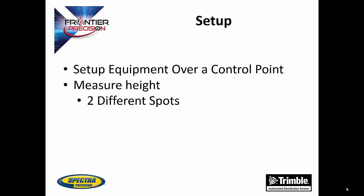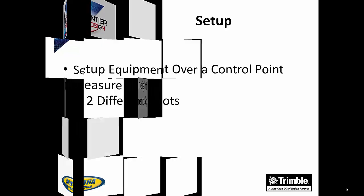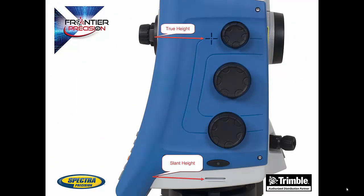To begin, make sure you have your total station set up on a control point. Measure the height of the total station and make sure to write this down as we will use this later. There are two spots to measure to on the total station, and it is important that you know which spot you measured to. There is a crosshair on the side of the total station that is the true height, and a notch on the side that is the slant height measurement spot.